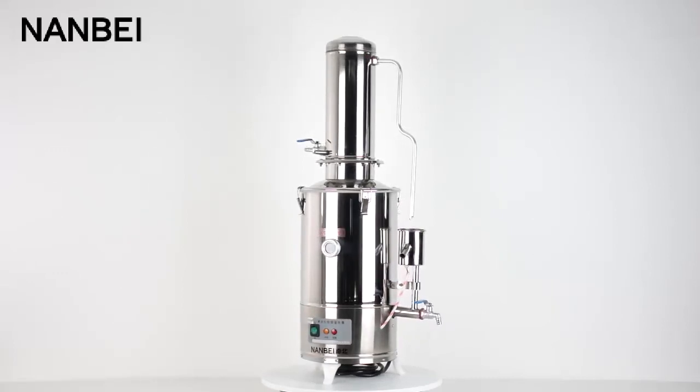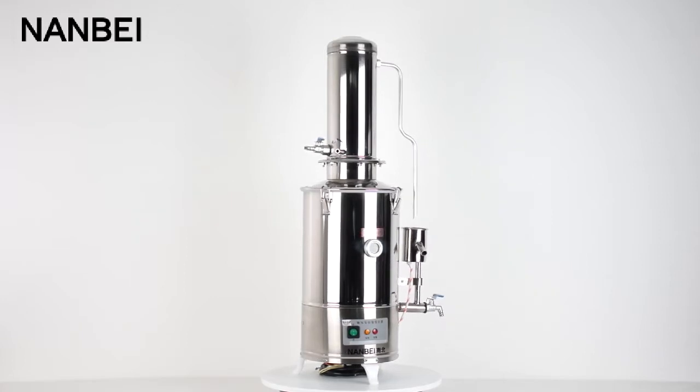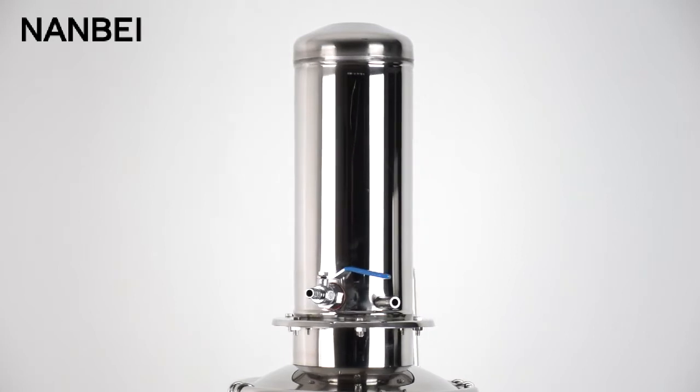High Quality Stainless Steel Water Distiller Machine. The condenser is made of seamless stainless steel pipes, with very good cooling effects and great capacity of water production.